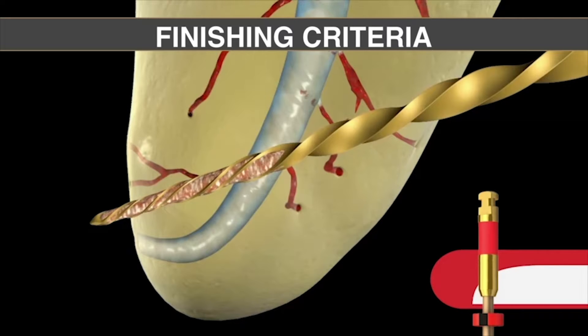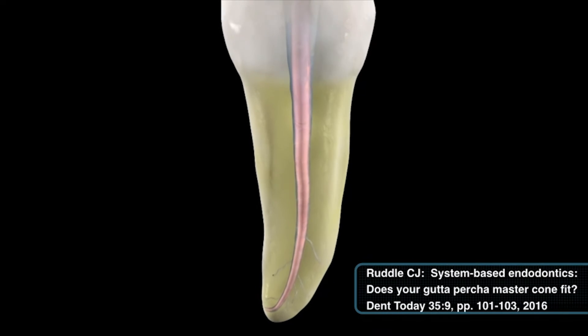The only thing a hand file has in common with a primary file is they're both a quarter of a millimeter at the tip. So if the 2502 is snug at length, that confirms the foramen is on the order of 2500s. If it's loose at length, it means the foramen is greater than 2500s, which would suggest moving to another technique. There is a third finishing criteria method — fitting a cone. Cones traditionally could never be used as a finishing criteria, but with new innovations in gutta-percha master cone manufacturing and nano-technology, we now have a cone with superior sizing and formulation.